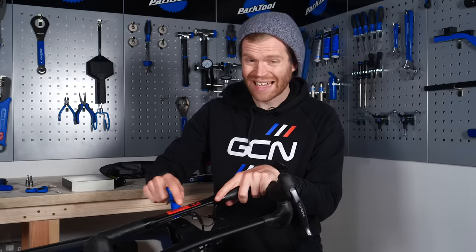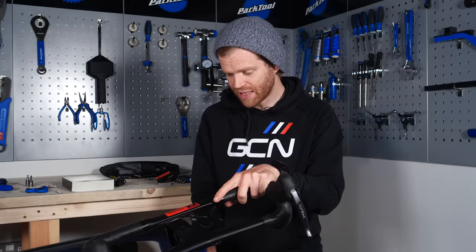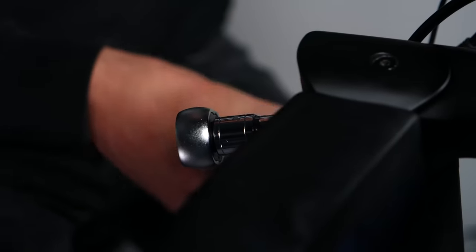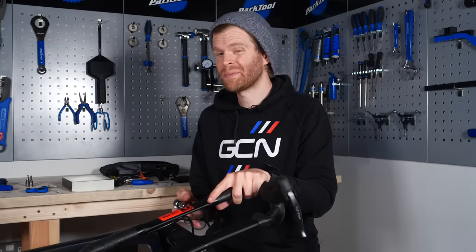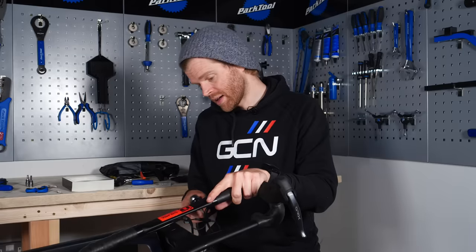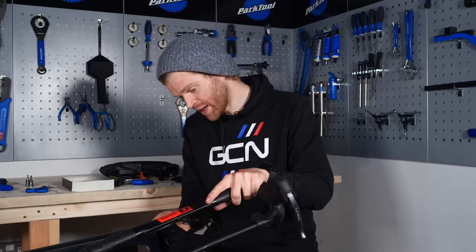The top cap usually only has to be finger tight and is there to make sure everything is seated properly in the headset. Using your torque wrench, do up the stem bolts — the exact torque will depend on your bike and stem, usually between five and seven newton meters. In this case it's seven newton meters, so I'll adjust my torque wrench accordingly and do them up.